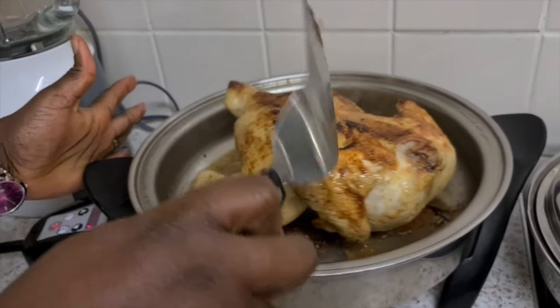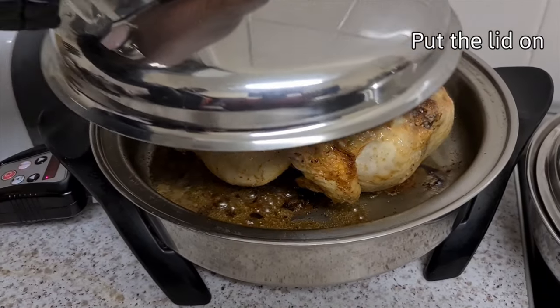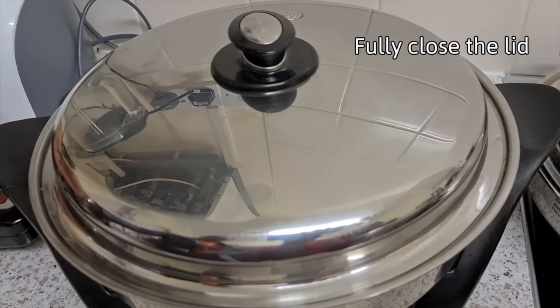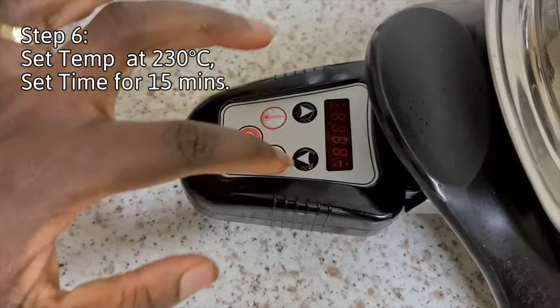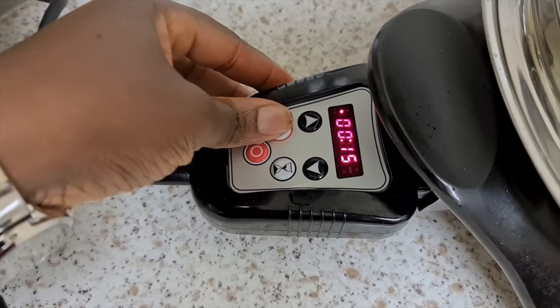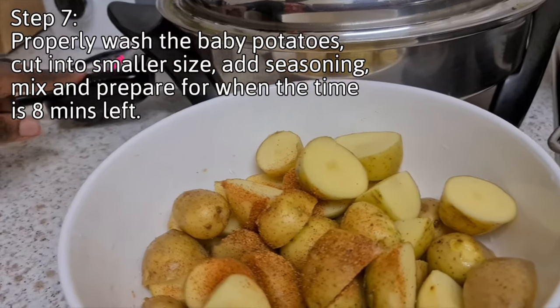There it is. Put the lid back on again and set the temperature back to 230 degrees for 15 minutes. It's now about eight more minutes to go.